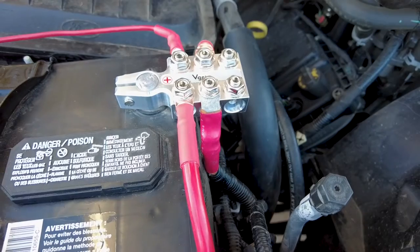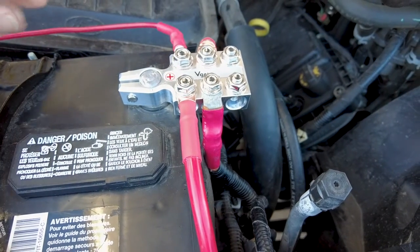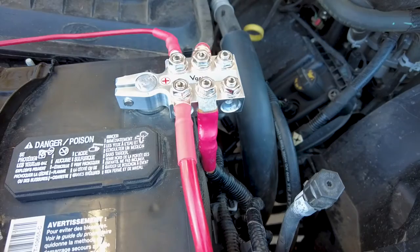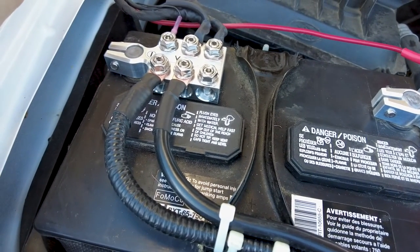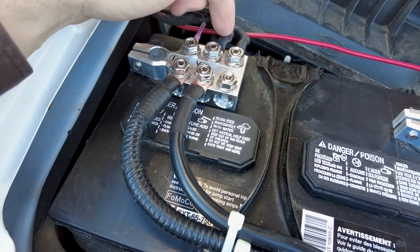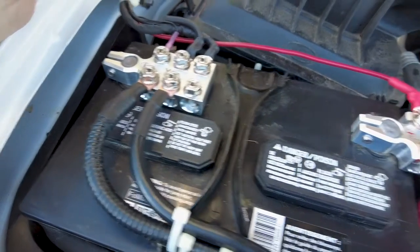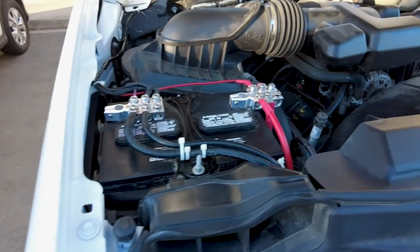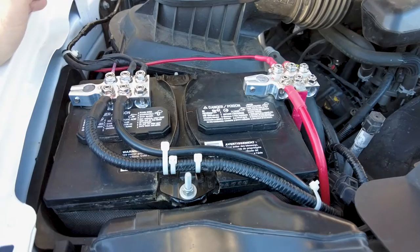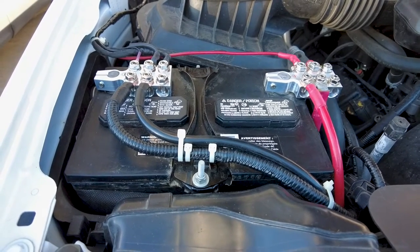The only real compromise is that these terminals interfere slightly with checking the water level in the battery — I think the cap will still come off, and worst case I'll just undo the clamp and lift it a couple times a year. I'm really happy with the quality and fit and finish. If you have a number of smaller wires, the style with smaller side terminals is probably preferable, but this works great for me. At about $42 it's a little pricier than some options, but well worth it — you could use this in an RV, utility trailer, or horse trailer as well.